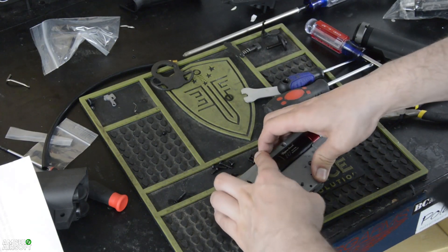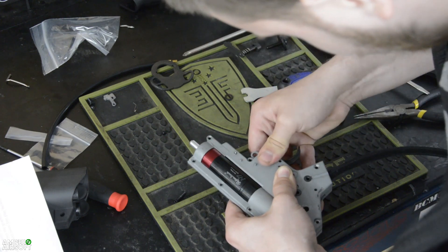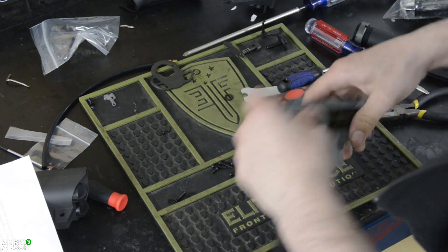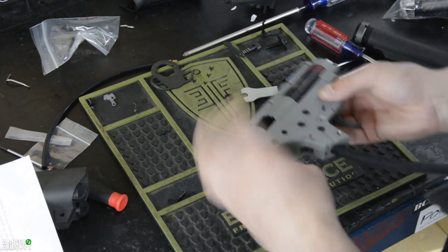Redline says your trigger mechanism can be installed facing either direction. I've found it seems to fit in most standard gearboxes with it facing down — maybe it depends on the batch, who knows. Once your hoses are hooked up, drop the other half of the gearbox shell on and close it up. Do a selector and trigger check to make sure your safety is engaging. And since you bought the Milsim edition, you're not going to have auto — you'll have semi or safe, which I'm totally fine with.